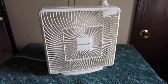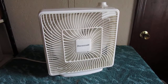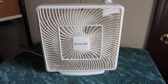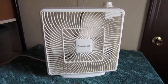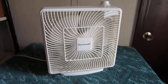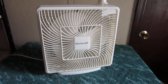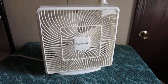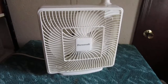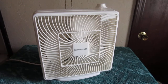It's got a really good coast down time — it takes a while. So there you go, the 10-inch DuraCraft box fan. I hope you enjoyed, and thank you for watching.